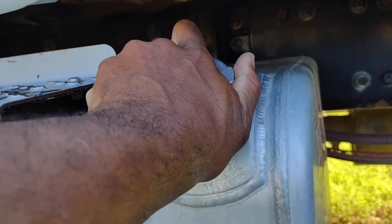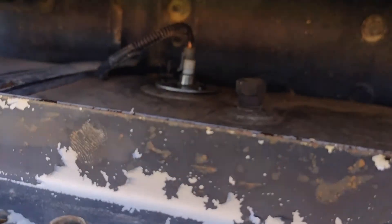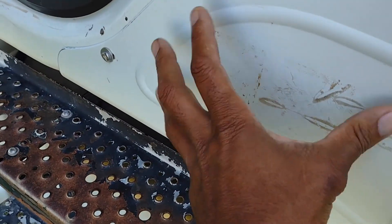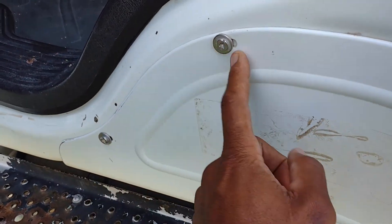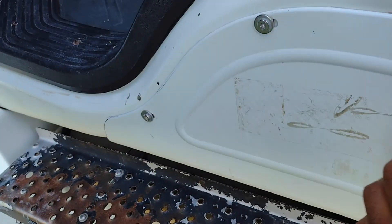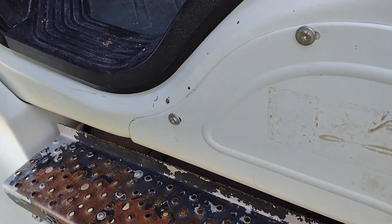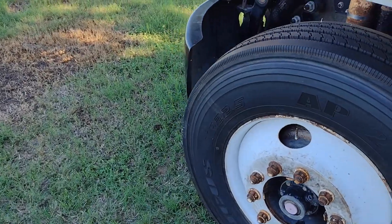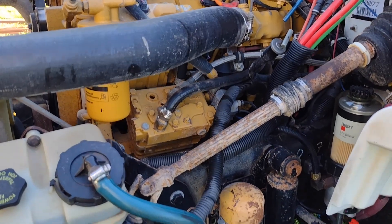I'm going to buy some locking gas caps so nobody can mess with your fuel. You can see the Dorman new fuel sender element I installed up in there. To install it you need to take the access panel off, though I just stuck my hand in from the back. I hope this helps anybody buying an M2 Freightliner or anyone who thinks they have fuel problems — these are the basic checks you do on this type of engine.